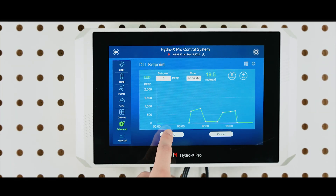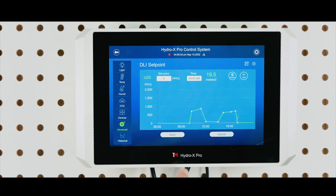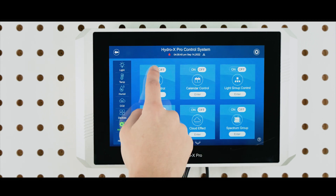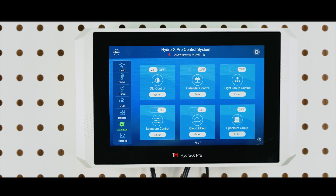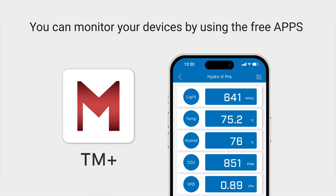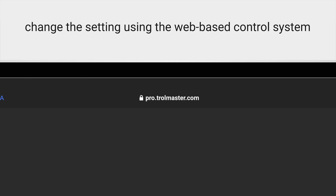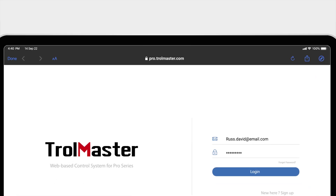When you are done arranging your DLI schedule, tap the Save button to save your settings. You can then tap the Back button to go back to the advanced features page, and then tap the On button to initiate the DLI advanced feature. The DLI control is also available on our web-based control system for the HCS2. You can monitor your lights and other devices using the free TM Plus or TM Plus Pro app on your phone, and change DLI settings remotely at pro.trollmaster.com.